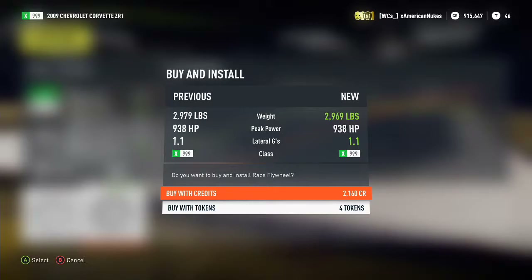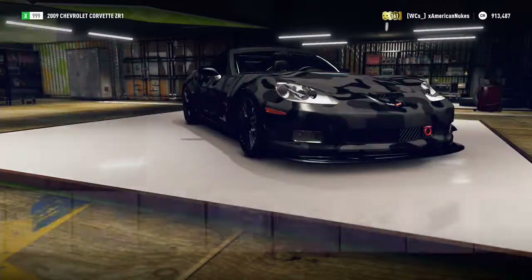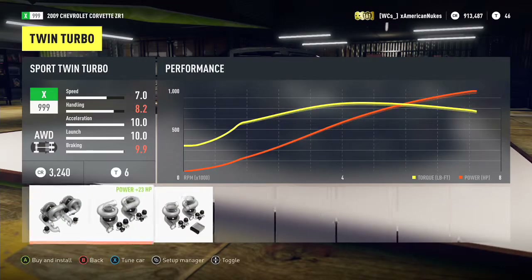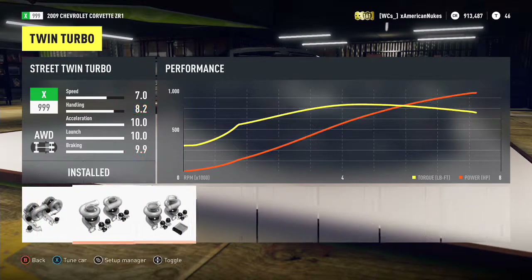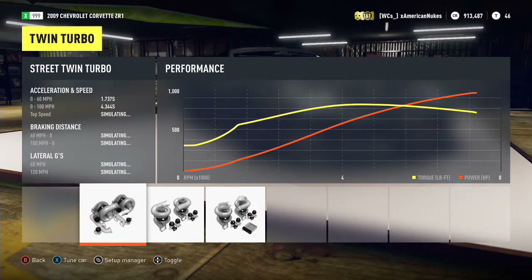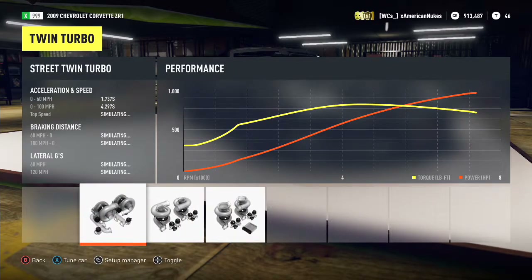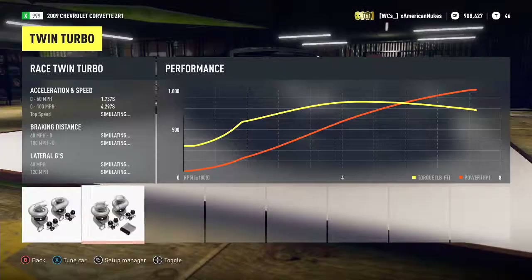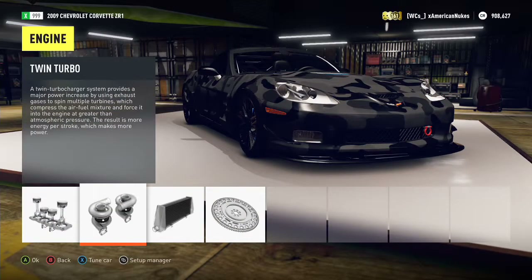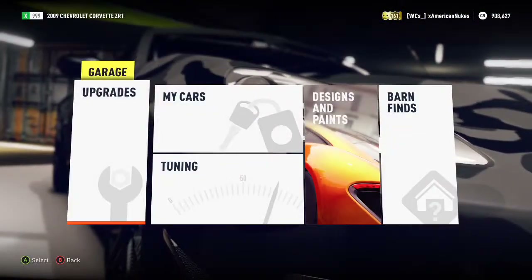Dropped the flywheel in there — we're at 2,969 pounds. That weight will rise once we drop these race turbos in. Only 38 horsepower on the turbos — they're cheesing us. But the 0-to-60 is 1.7 seconds and 0-to-100 is 4.2 seconds. So we're at 976 horsepower — I was actually correct! My guess was 900 to a thousand, and we're right near the top of that range.